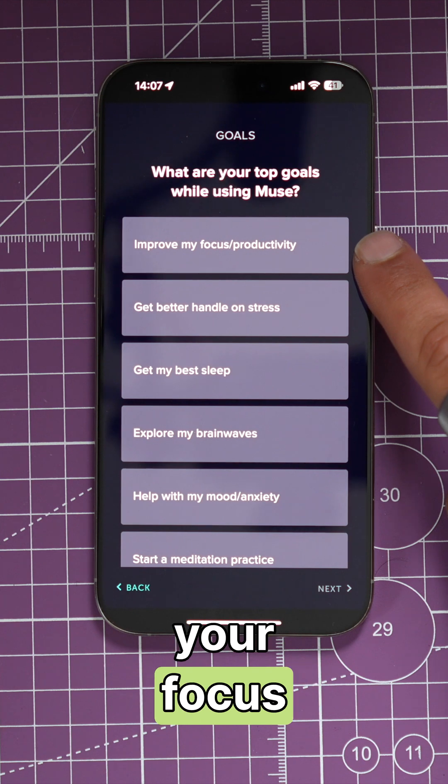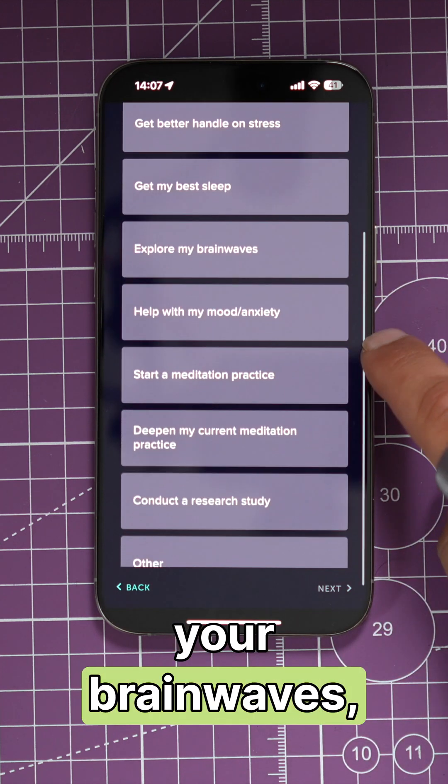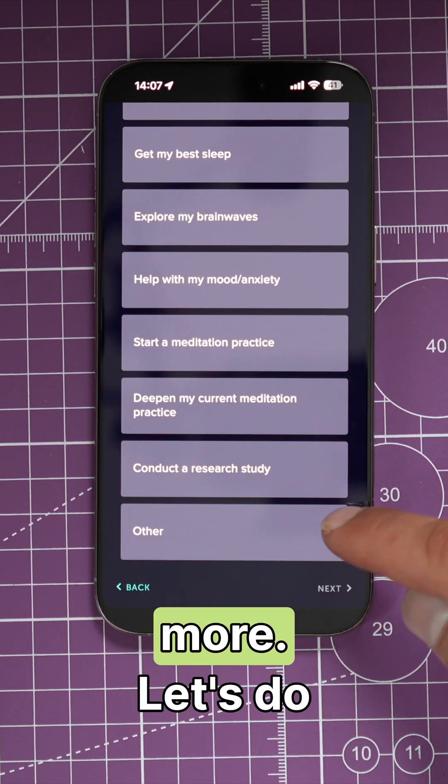With Muse, you can use it to help improve your focus and productivity, get a better handle on stress, get better sleep, explore your brain waves, help with mood and anxiety, start a meditation practice, or deepen a current meditation practice and more.